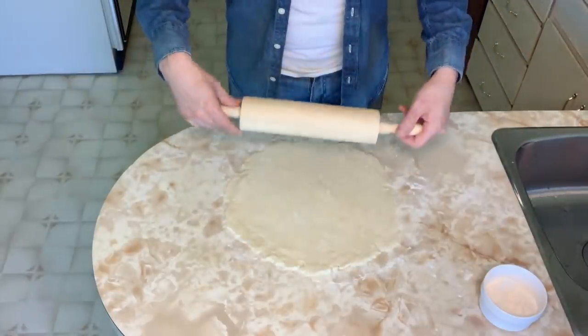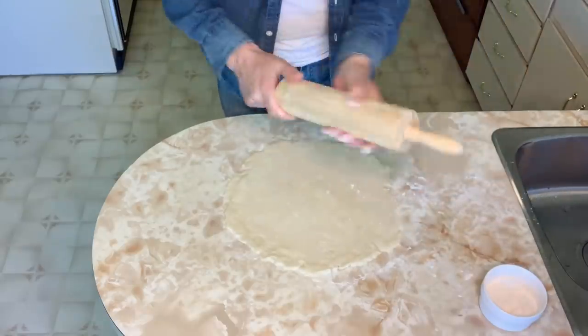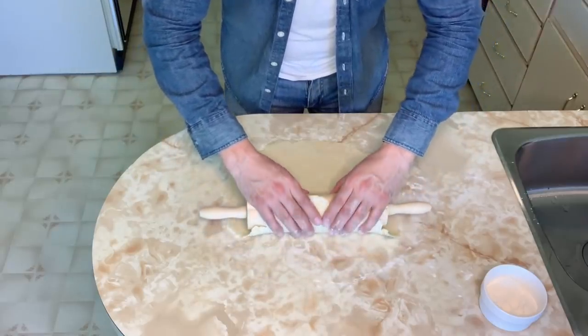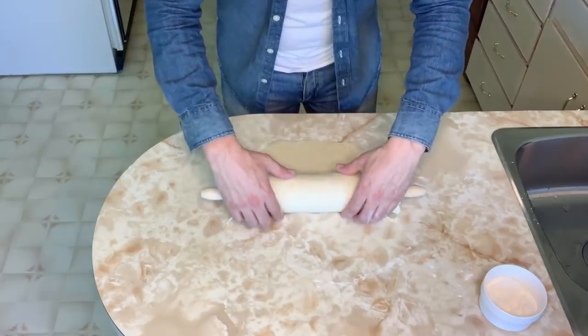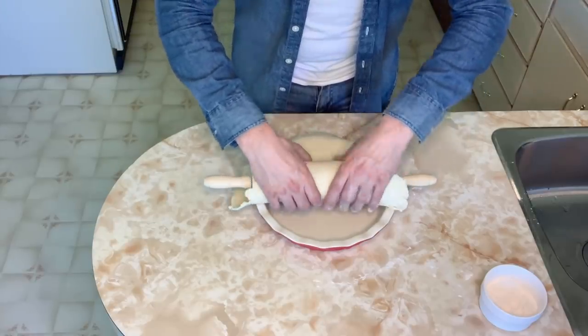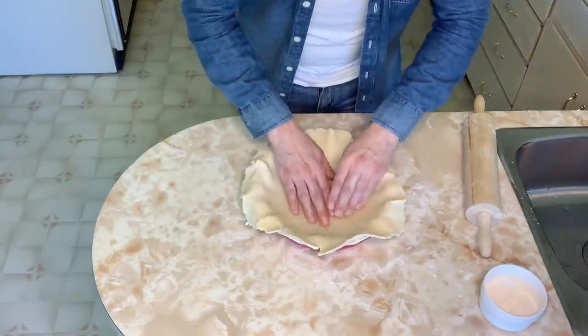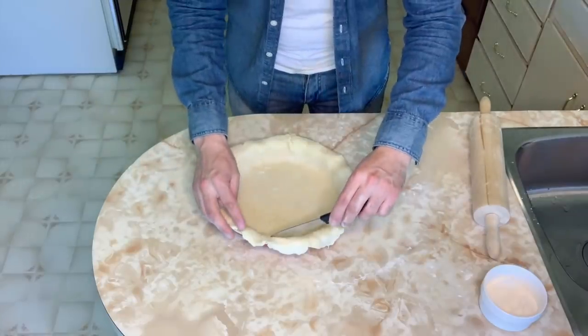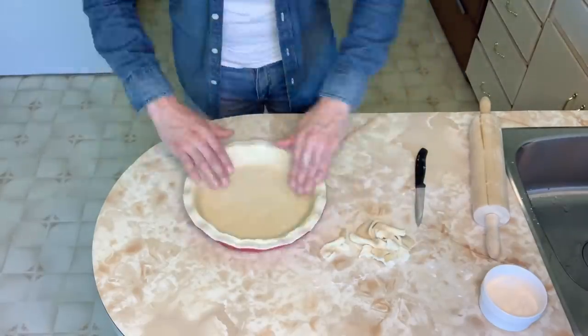The easiest way to remove the dough is to lightly coat your rolling pin, start at the very end of your round, and roll it onto itself. Then gently roll it back onto your pie dish and press it in. Trim off the excess. While I roll out the lattice top, I like to stick the bottom crust in the freezer to chill really well — it bakes extra flaky.